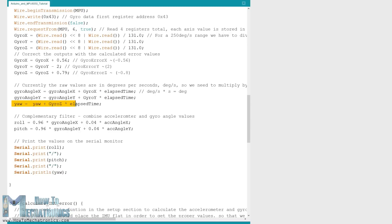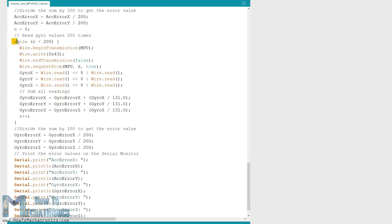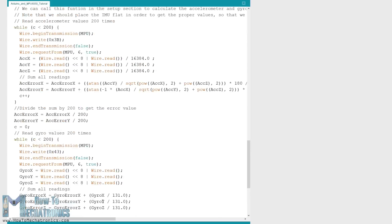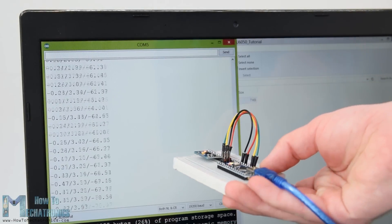Let me quickly explain how to get the error correction values. We call the calculateIMUError custom function while the sensor is in a flat still position. We do 200 readings for all outputs, sum them and divide by 200. Since we are holding the sensor flat and still, the expected output values should be zero, so this gives us the average error the sensor makes. We print the values on the serial monitor and once we know them, we implement them in the code for both the roll and pitch calculation as well as the three gyroscope outputs. Finally, using the Serial.print function we print the roll, the pitch and the yaw values on the serial monitor to verify the sensor works properly.